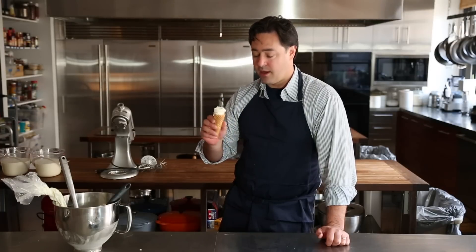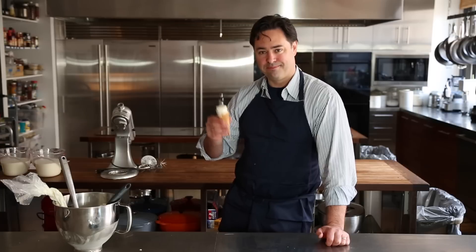You should definitely make more than you think you're going to need — it goes quick. I'm Chris Young from ChefSteps. Thanks for watching.